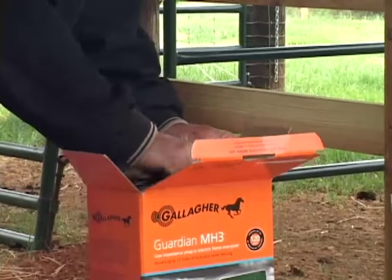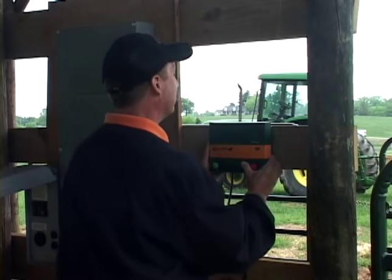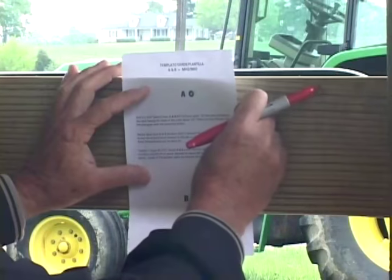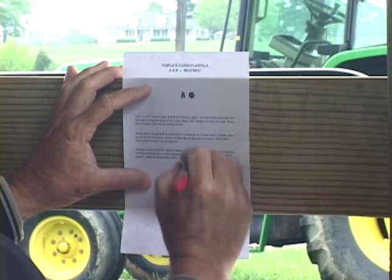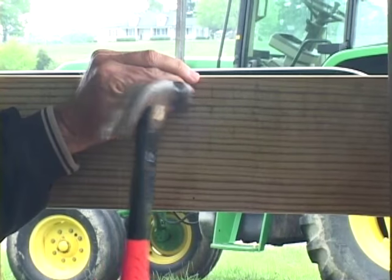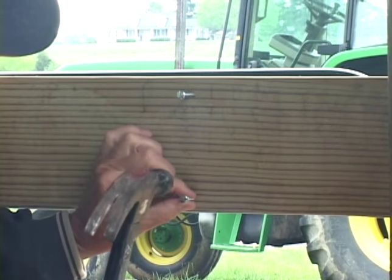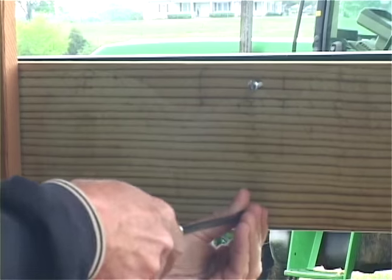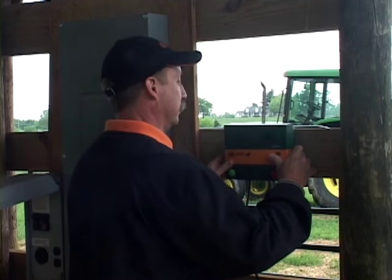Different fencing systems have different requirements based on acreage, location, and power source. Check with your dealer if you need help determining which type of energizer meets your needs. Remove the two energizer mounting screws from the box. Pick the energizer's intended mounting location and mark the location for the mounting screws — you can use a template in the manual for marking. With a hammer, tap in your screws, then with a screwdriver, screw them in until a sufficient length protrudes from the surface to hang the energizer on. Hang the energizer on the wall, ensuring that its placement is snug and secure.